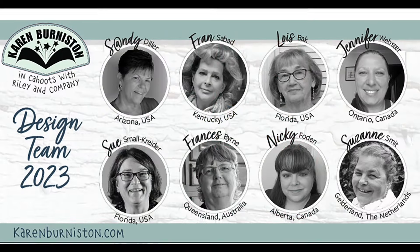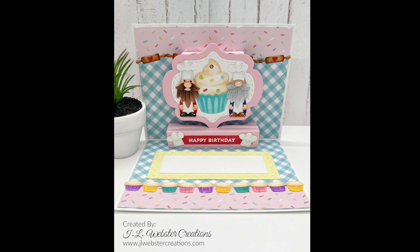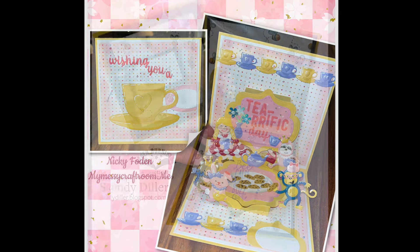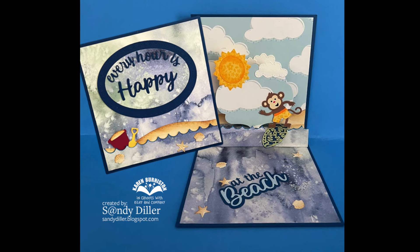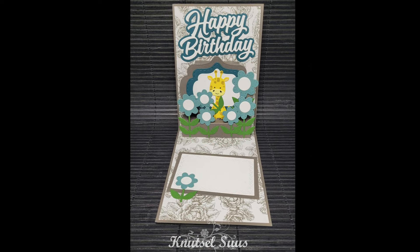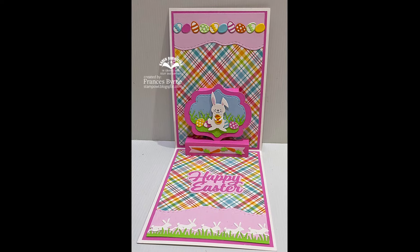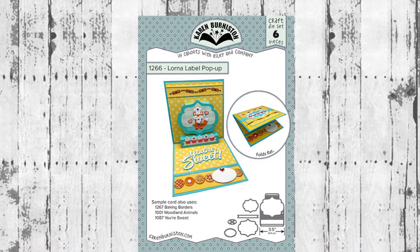I love to end assembly videos with some inspiration from our very talented design team. A super cute baking-inspired birthday card by Jen Webster, then a cute St. Patrick's Day card by Lois Bock, a double Lorna by Nikki Foden in a tea-rific theme, a bee-themed card by Sandy Diller, a beach-themed card by Sandy with a surfing monkey, a lovely birthday card by Suzanne Smith, another card by Suzanne with a cute giraffe, Sue Small Crider made a double Lorna and then built a teacup pop-up on top, and Frances Byrne made an adorable Easter card using the Lorna Label and also made a double Lorna turned as a side fold card.